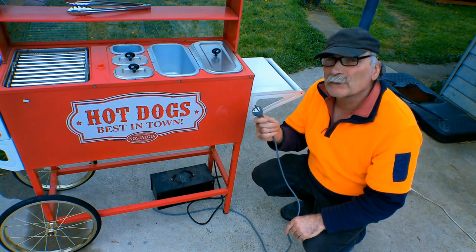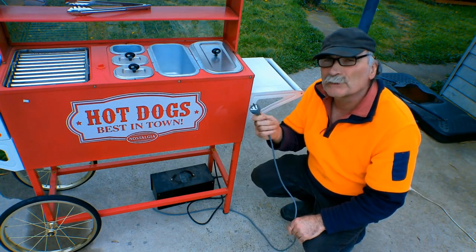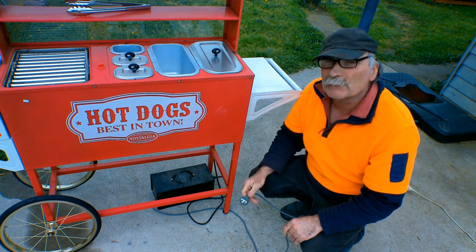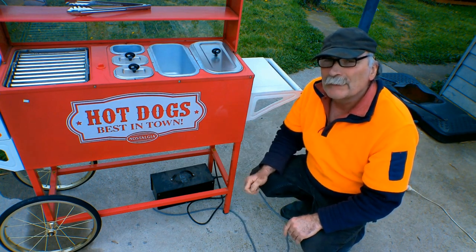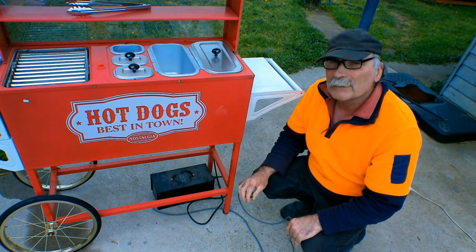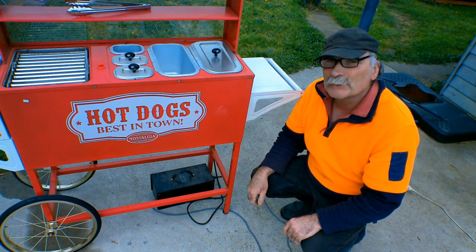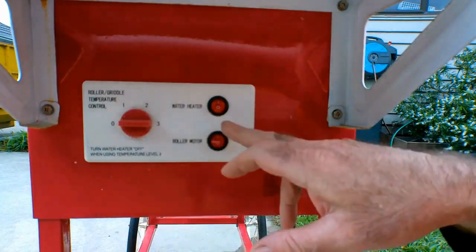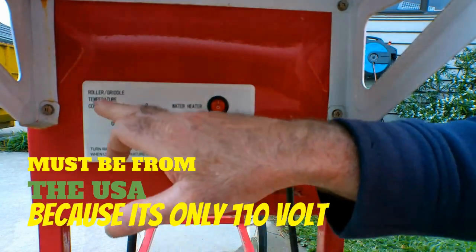The first thing I noticed when it came out of the dumpster guys is it had a plug on the end of it, and most toys don't really have big plugs that plug into the mains. So I said to myself, let's investigate this a little bit further. Have a look at it guys, it's pretty cool - I think it's pretty cool anyway. It's going to go on my deck next to my barbecue.